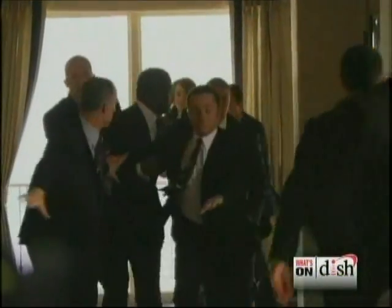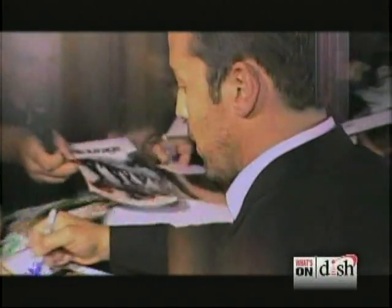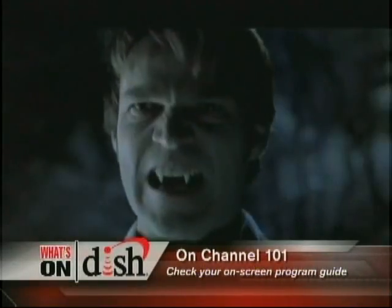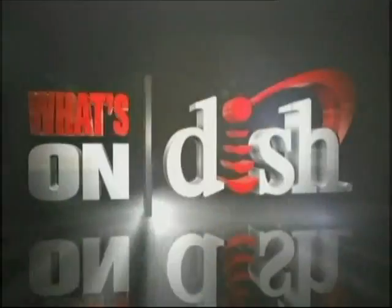It's time you check out What's on Dish on Dish Network. This is the show that lets you know what's on Dish. We take you behind the scenes and inside the lives of some of your favorite stars. Get the most out of your Dish Network service by watching What's on Dish on Channel 101 — check your on-screen program guide for times in your area.